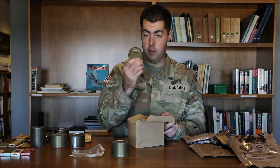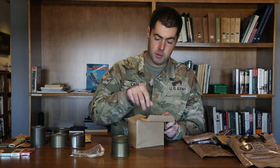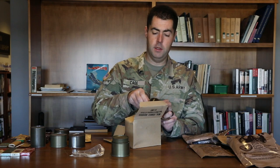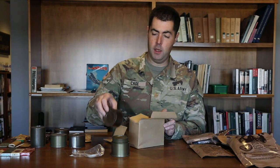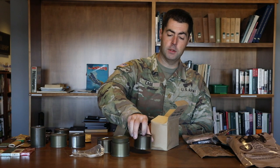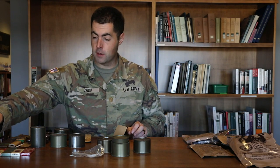There's also a tin of peanut butter, which is pretty cool. Then you see your dessert — this one's got delicious pound cake in it. And then you start seeing different units. This was a B2 unit, which had your crackers and stuff in it. We also have a continuation of the cigarettes from World War Two.